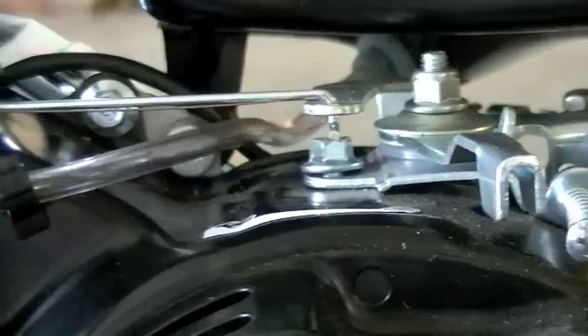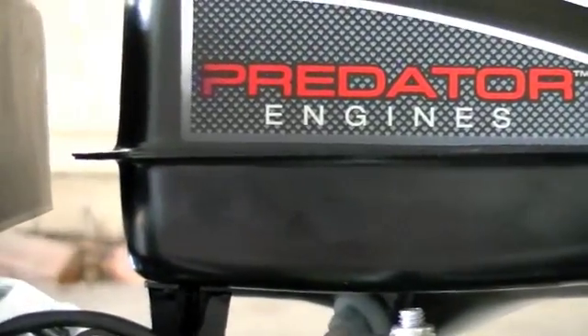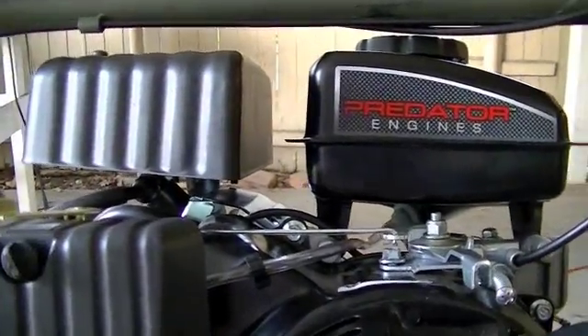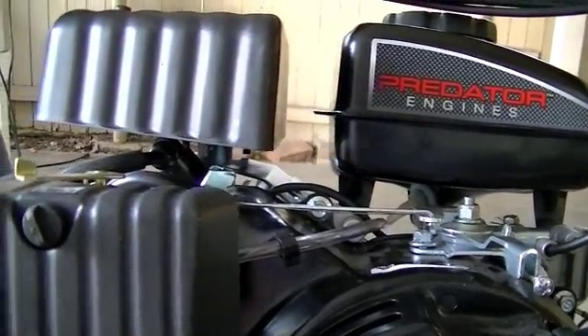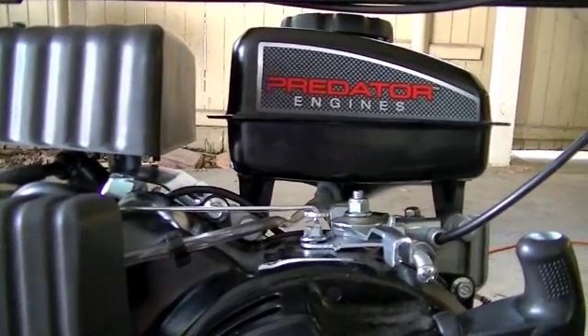We'll test the throttle linkage and look at the clutch and all that. So I'll get in here and fill up the gas tank and we'll see if this thing fires over. I mean it should — we ran it once — but we'll see how it works with the jack shaft and the clutch and all that. So just stick around and we'll get this thing going.